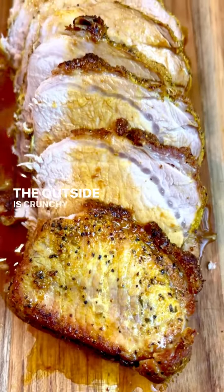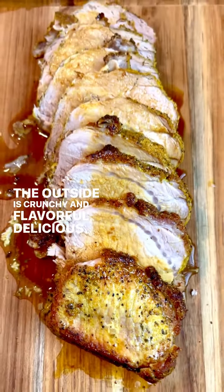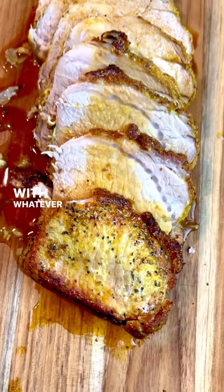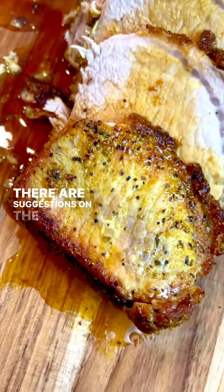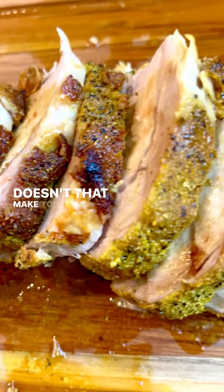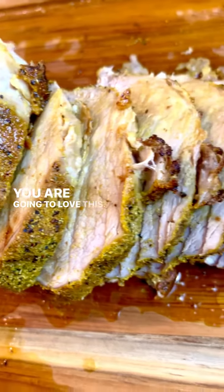The outside is crunchy and flavorful — delicious. You are going to love this, and you can serve it with whatever you want. There are suggestions on the blog for many side recipes. Check out that crust — doesn't that make you drool? You are going to love this, so make it and enjoy.